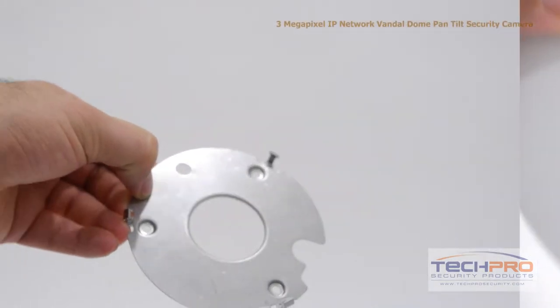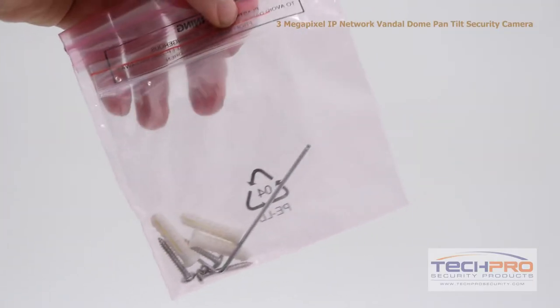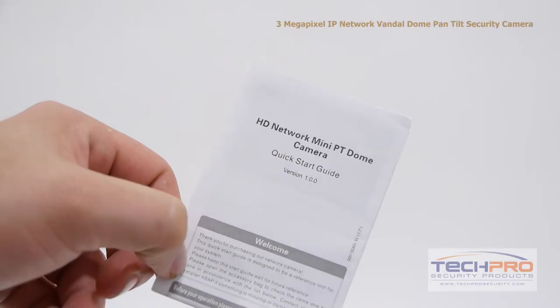Inside the box you'll also find a mounting plate, mounting screws and pegs, an Allen wrench, a mounting template, and an instruction manual.